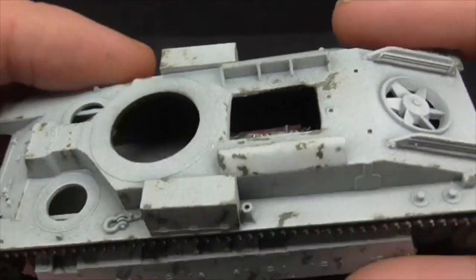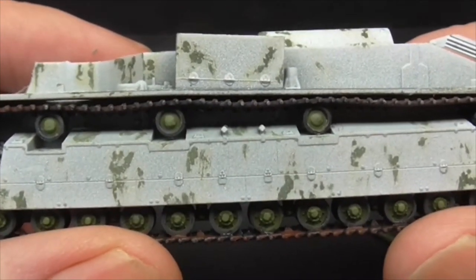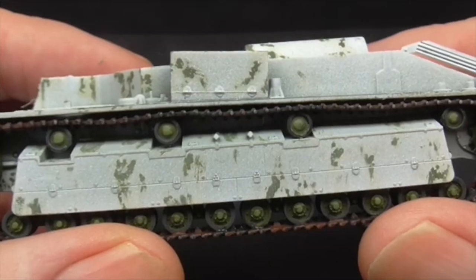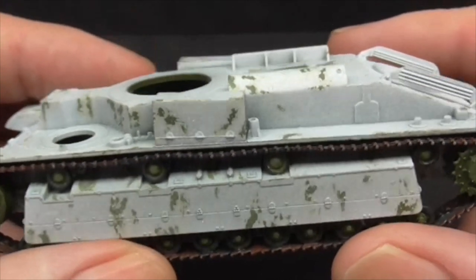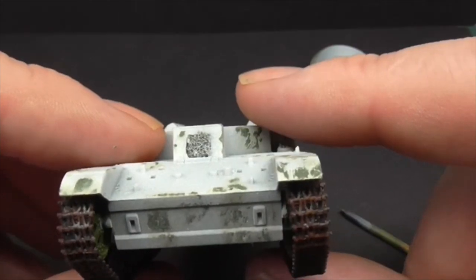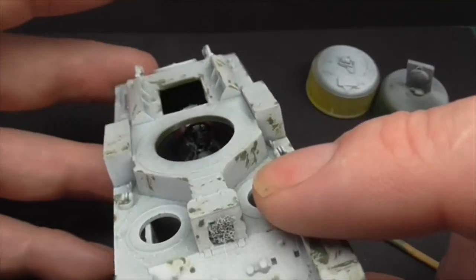I've done the hairspray technique, which was quite therapeutic chipping away. I didn't want it to look like it was just a whitey-gray-green camouflage. I don't know if that looks too much or if it's not enough, whether there should be bigger chunks. I would have thought it would have been down to each individual tank, whether it was encountering heavy action and things like that.